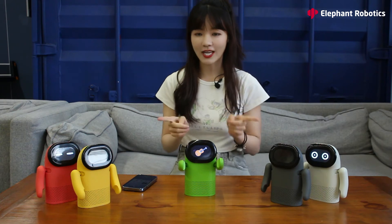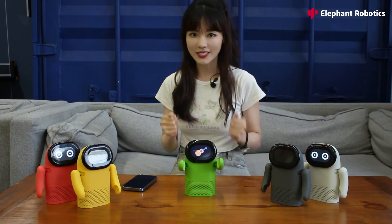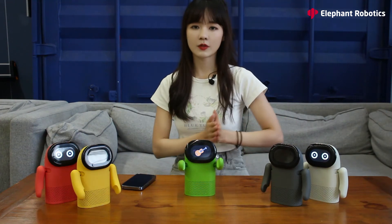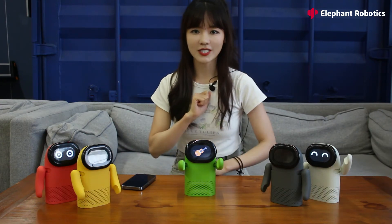As I stop the music, it stops dancing. So as you can see, when I play different music it dances differently — that's the biggest feature of Robobits. We call it beat recognition. As for the music quality, I wouldn't say this is a premier professional speaker, but it's definitely good enough for daily usage.